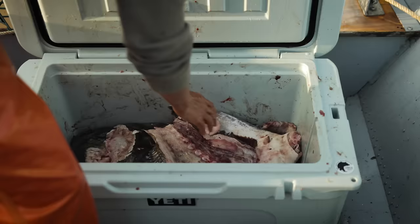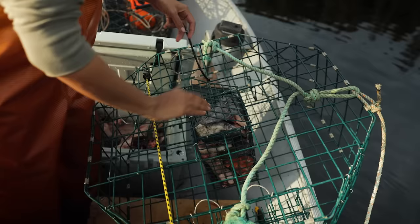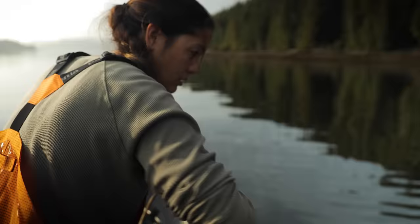They're slimy and they kind of stink, but they still bring back great memories. We want to honor our catch and send anything we're not gonna eat back into the ocean to provide nutrients for other life and also maybe catch us another dinner.